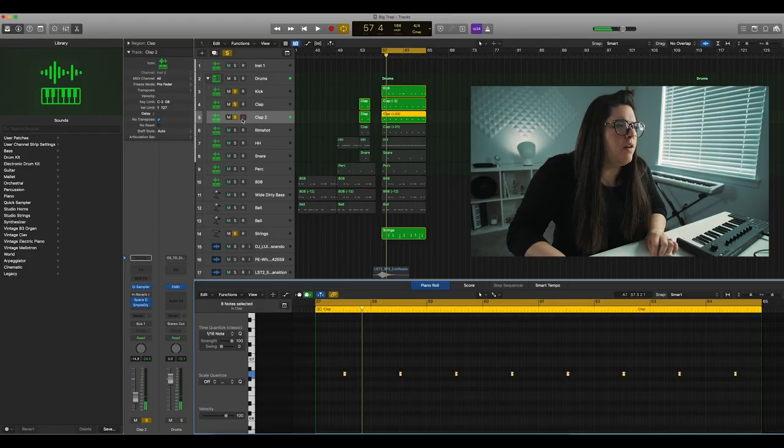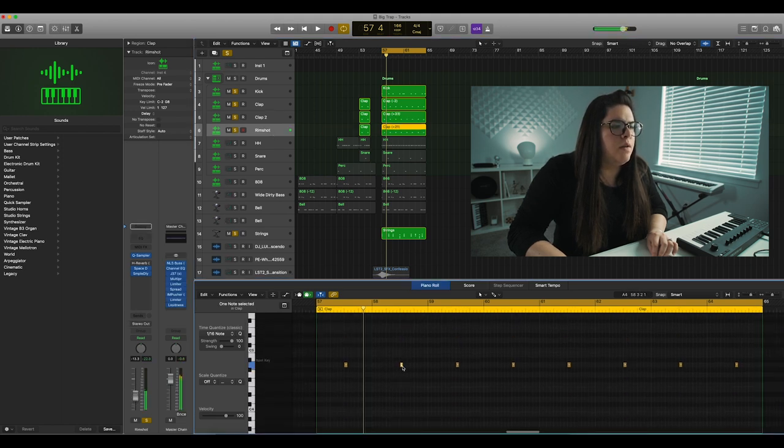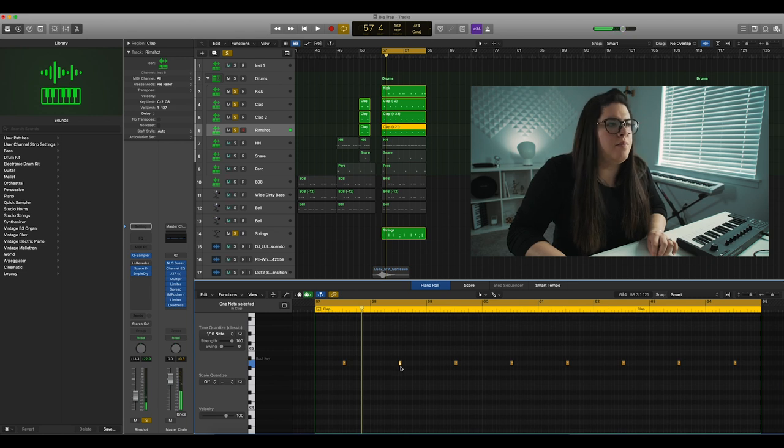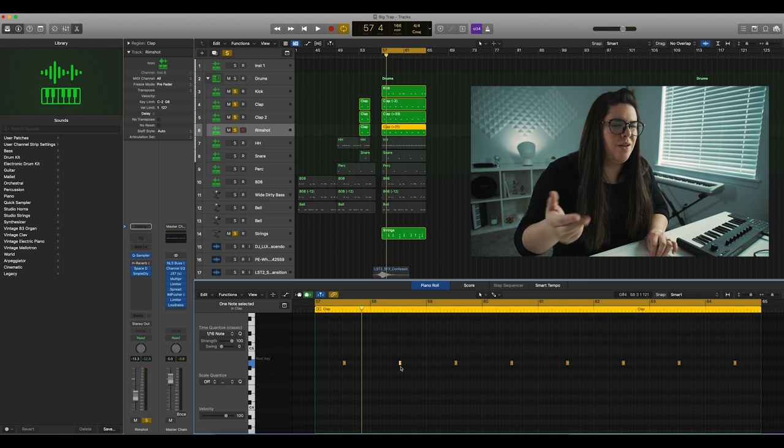So I'm gonna layer on a lower-pitched clap sound and kind of a rim shot type sound at the same time as the clap. So it's gonna be: the first clap, a lower-pitch clap, and then this kind of rim shot.